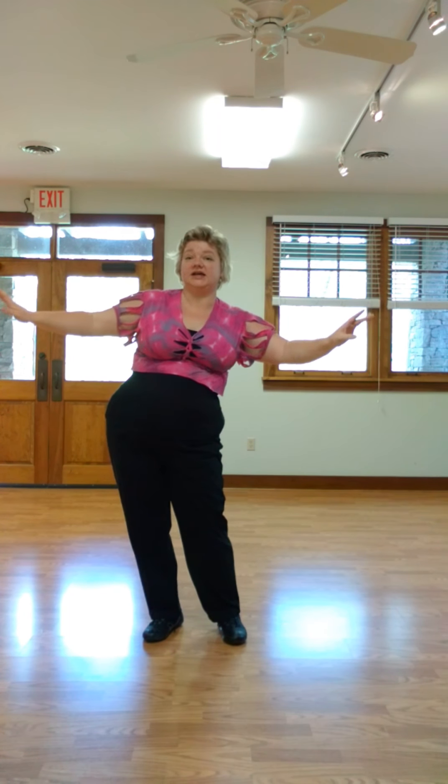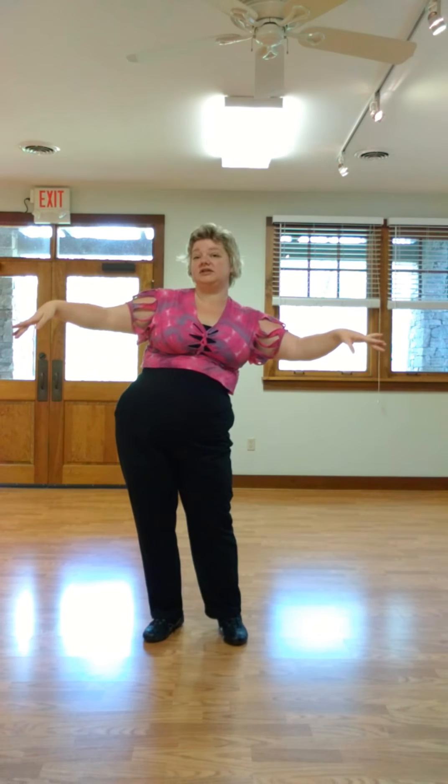Now we want to do a half circle front, so forward and side, forward and side. When you're going to the side, your weight's back center and your weight's just pushed to the side — so you're off center front, then back to the center, and weight to the side. One, two, three, four, five, six, seven, eight.